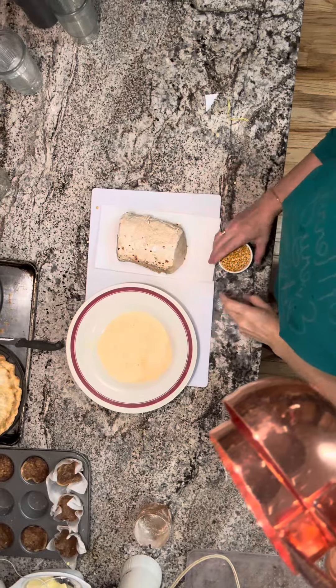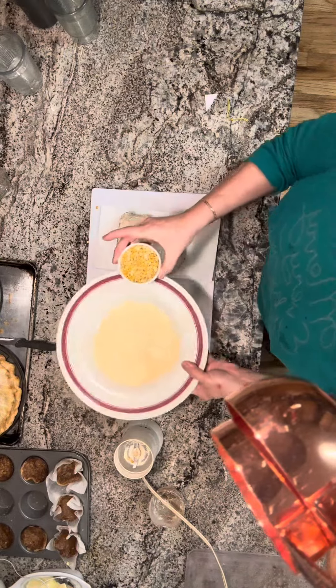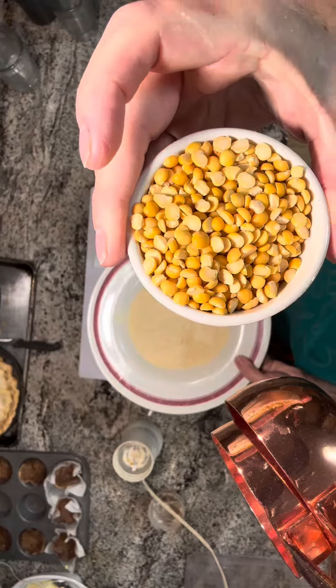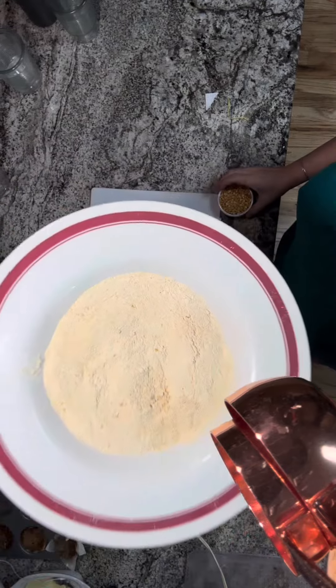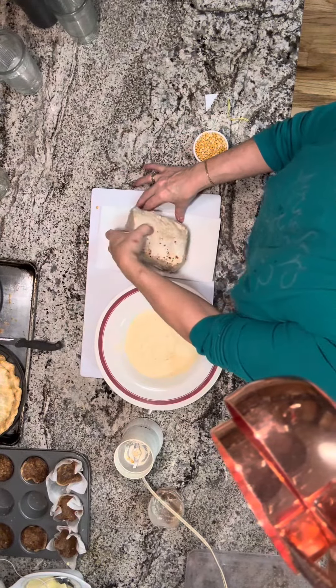Making pea meal bacon a couple days after Thanksgiving. This is the real pea meal — it's actually yellow peas that I've ground down into meal, and it is delicious and authentic. Here I have my pork loin that was prepped in a brine.